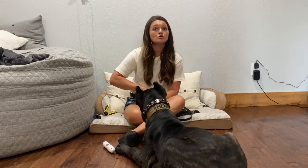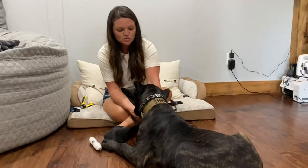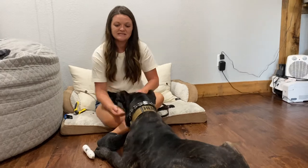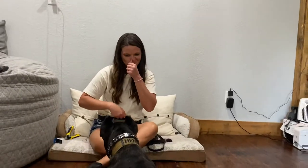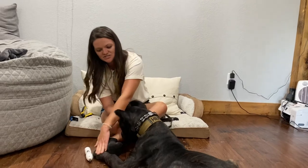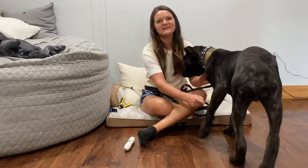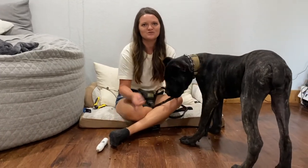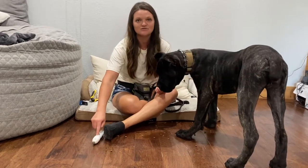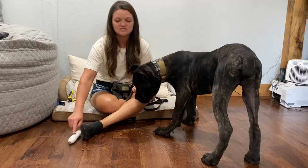Get it close to him but have it off — get him used to it. So it's close to him and it's off, but you're picking up his leg, putting his leg down, and touching his foot while the Dremel is near. See how he got uncomfortable on the leg closer to the Dremel? He didn't get uncomfortable on the other leg. Mind you, this dog has never had his nails Dremeled — it's not that he's had a bad experience, he just says there's something weird about that thing and I'm not comfortable with it.